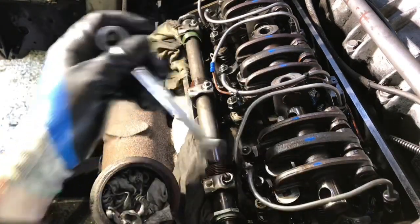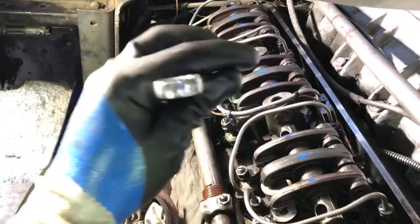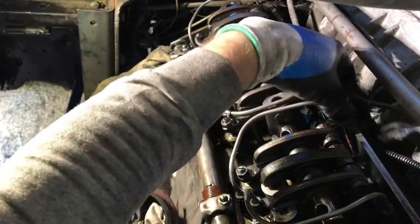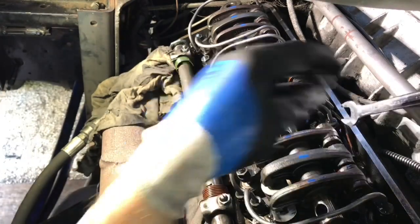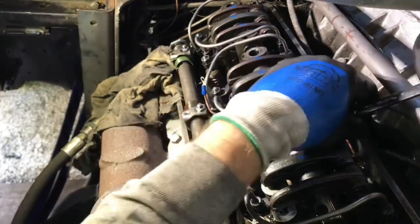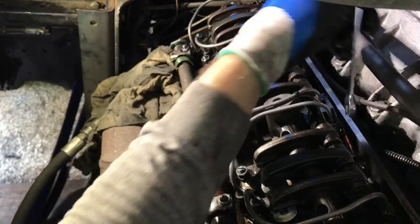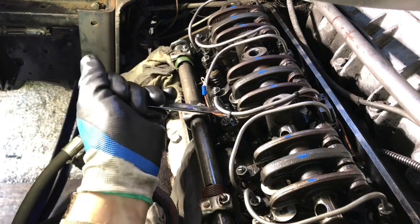I do have the correct socket for these and I'll end up getting that so I can torque them when we reinstall. This little guy is to hold the wire for the Jakes, keep it from getting chafed inside the head. It's a little difficult to get a wrench in here — I might have to actually get the socket out.